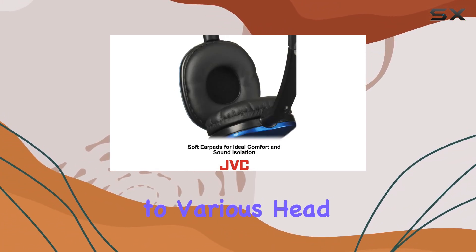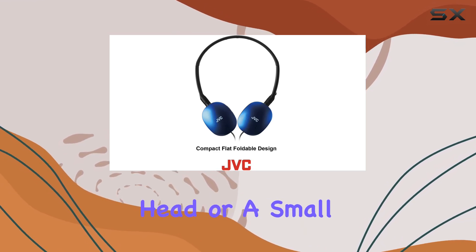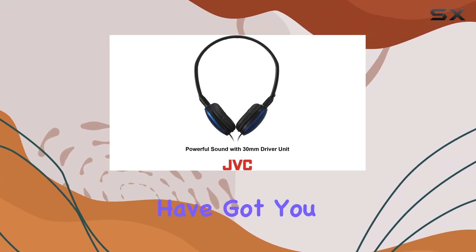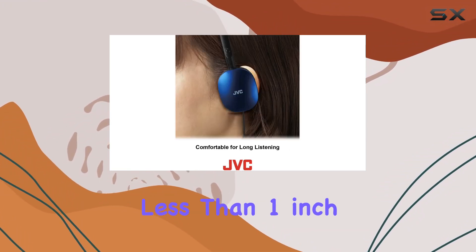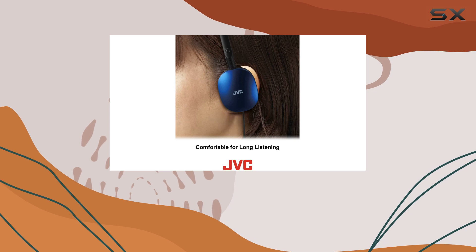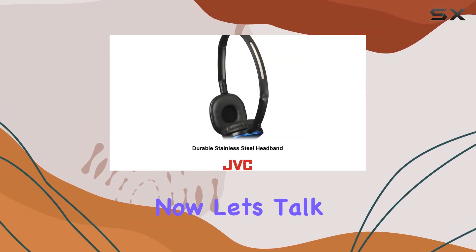a rugged build that caters to various head sizes — whether you have a large, medium, or small head, these headphones have got you covered. The flat foldable custom design adds to their portability, making them less than one inch thick when folded, perfect for stashing in your purse, backpack, or briefcase.